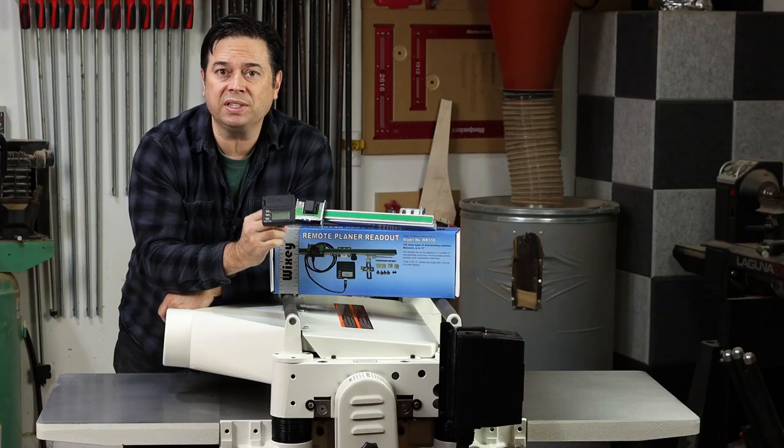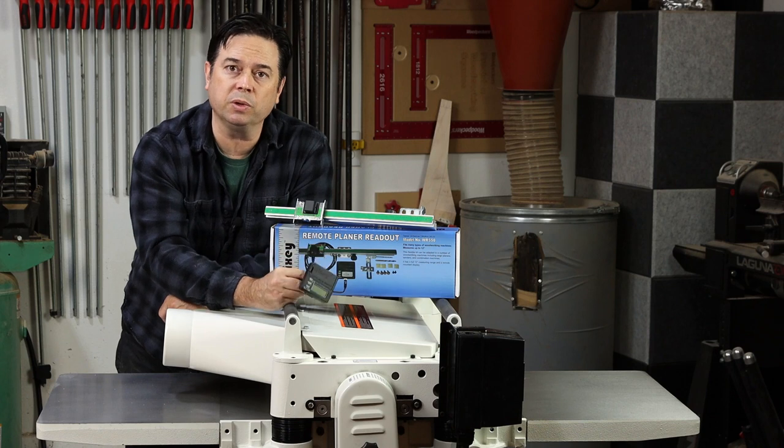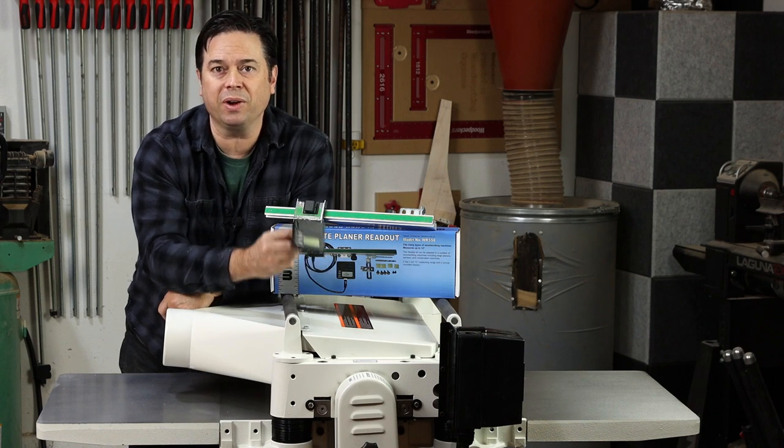All right guys, today we're going to install a Wixi digital readout — the one with the remote readout — onto a Jet 20 inch planer. Stick around, we'll show you how.